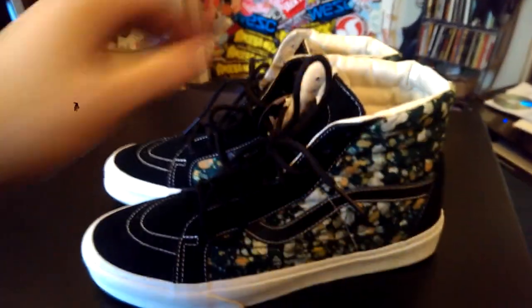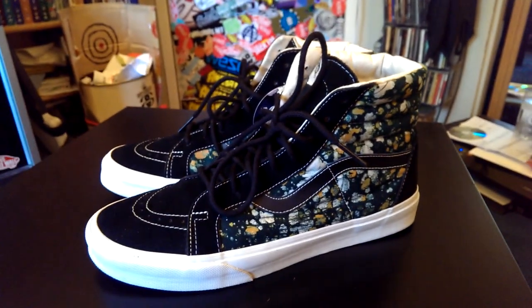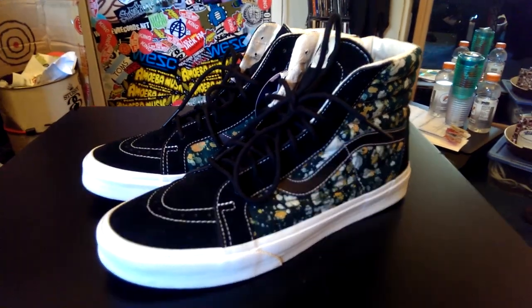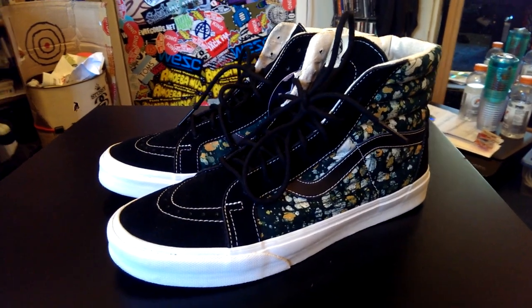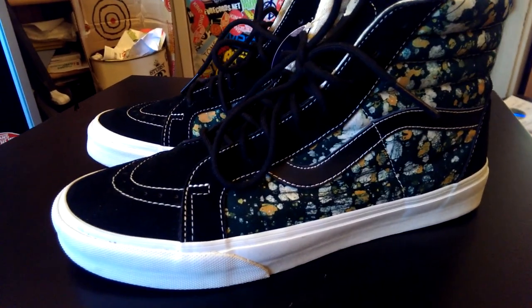These are a part of the latest collaboration between Vans and Della. This collaboration released with 7 shoes: a pair of Skate Highs, a pair of Skate High Slims, 2 Authentics, 2 Eras, and a pair of Classic Slip Ons. All the shoes in this pack do feature these very vibrant Della patterns.